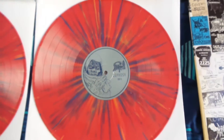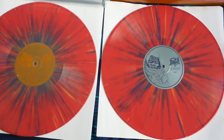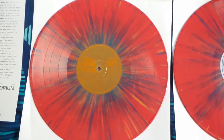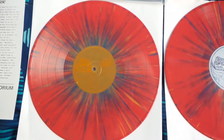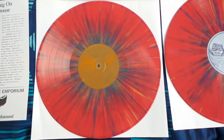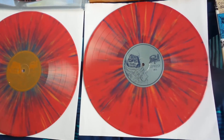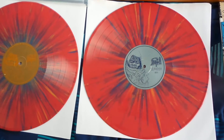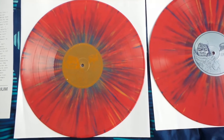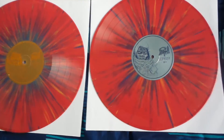The LPs themselves sound great. I don't know what mastering they used or if they did a remaster, but even if it is a remaster it sounds really great. They did the recordings justice on this pressing as well. I'm a really big fan of splatter vinyl, so I really enjoy that they did this.